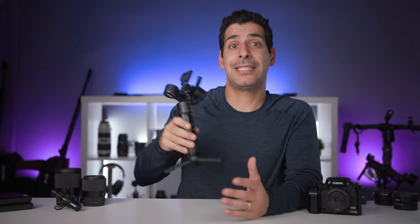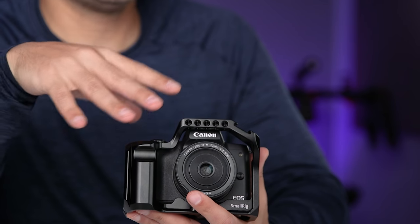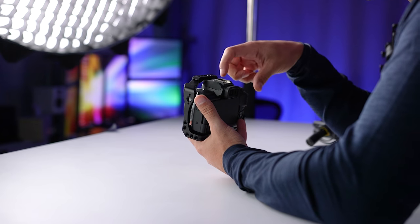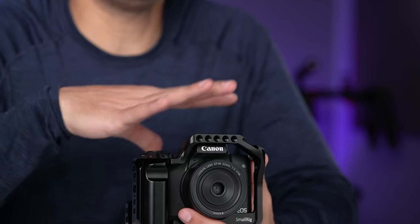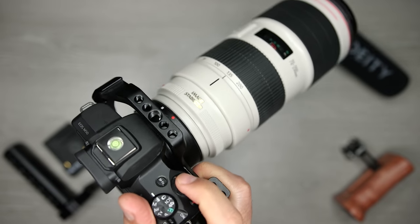The next accessory on the list is a cage, and the one I use is from Smallrig. It's a dedicated cage designed specifically for the M50, so it fits perfectly and the camera doesn't slide or shift back and forth. It's compact and light, and I actually like that it adds a little bit of size since the M50 is on the smaller side — even just in terms of handling you'll notice an immediate improvement. If you use your M50 for photography you'll really appreciate this added size, especially with longer or larger lenses.